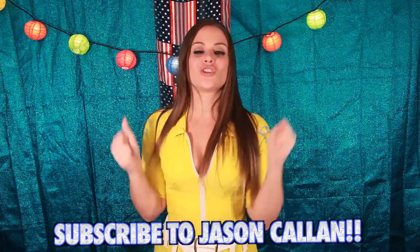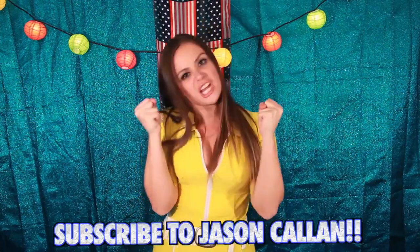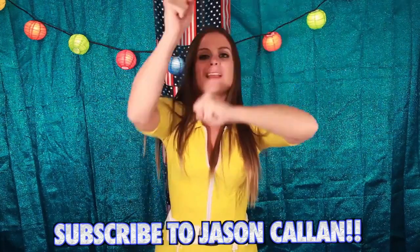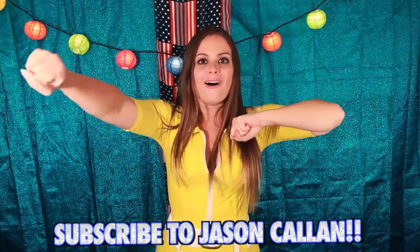Jason Callan, your YouTube channel kicks ass. Everyone should go and subscribe to Jason Freakin' Callan — the hot sauce kingpin of them all.